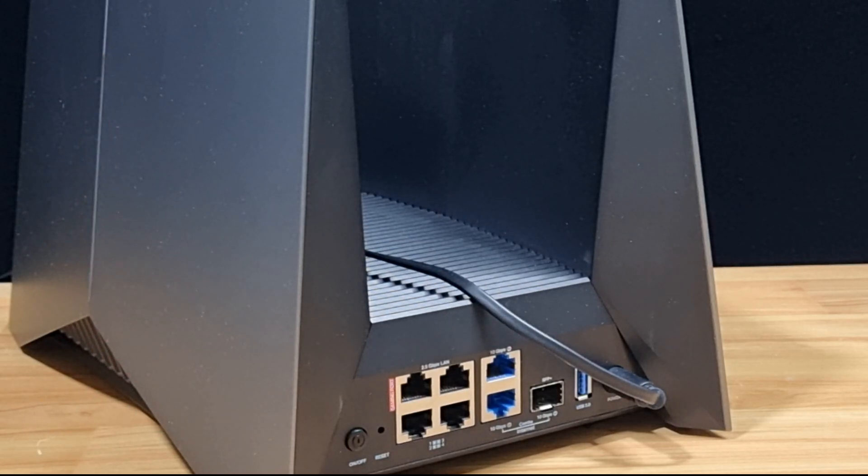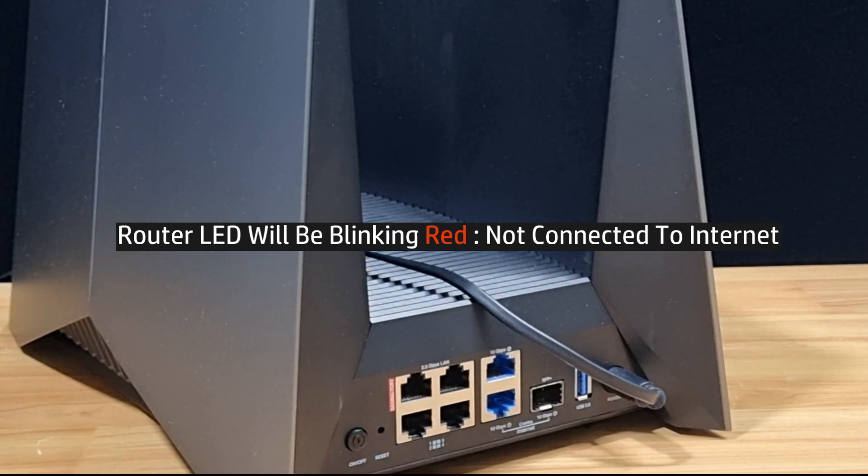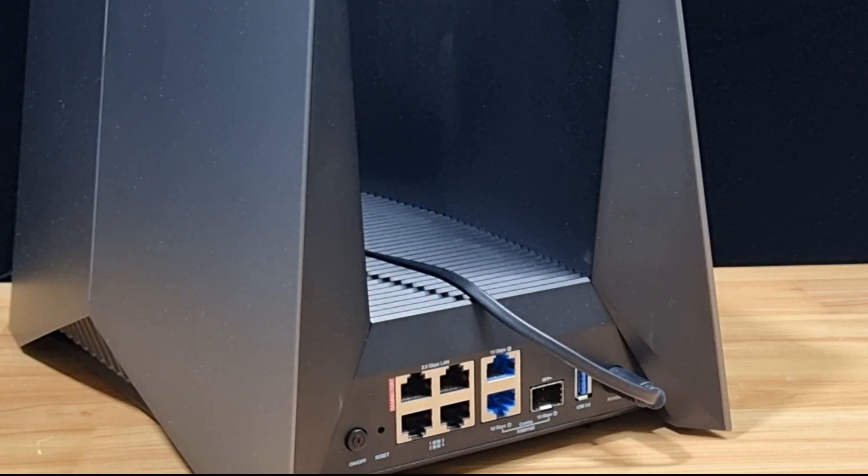Once the router has rebooted, you can see that the LED is blinking red — it is not connected to the internet. This is how you reset to factory defaults for your TP-Link BE19000 Archer GE800 Tri-Band Wi-Fi 7 gaming router.